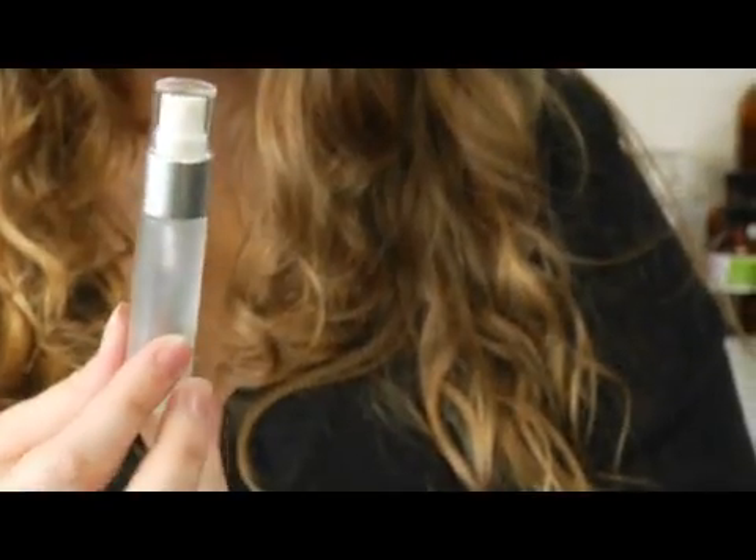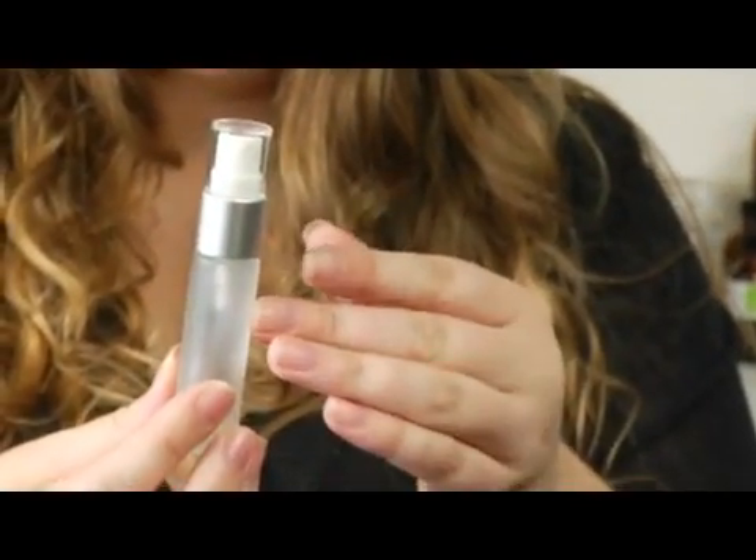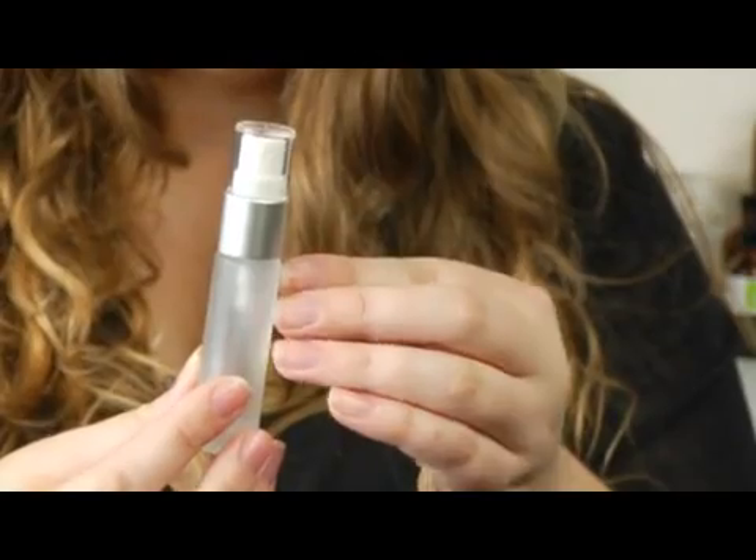The modern atomizers look something like this. Many of the old ones had the little pump, but it's a similar technology.